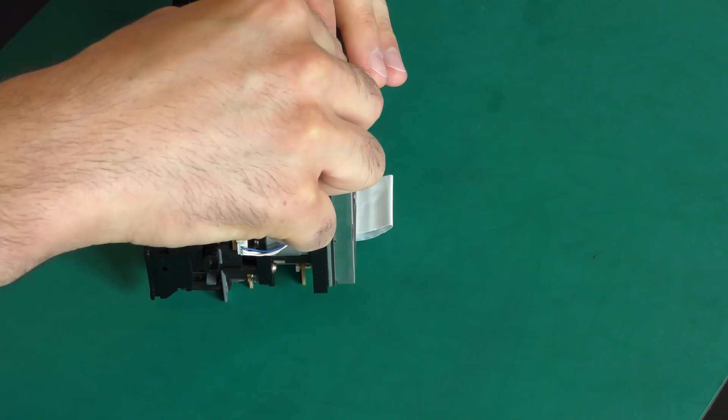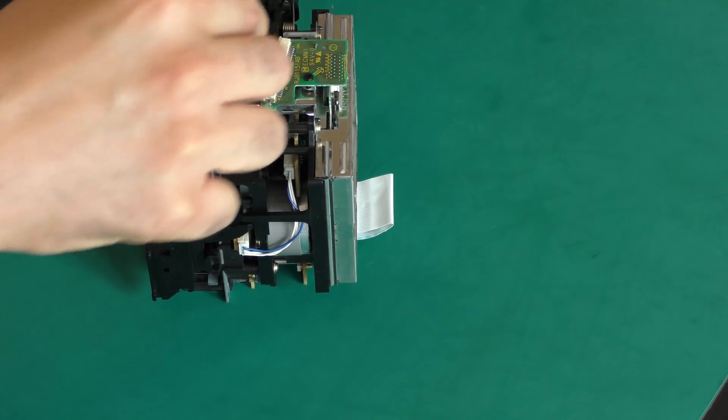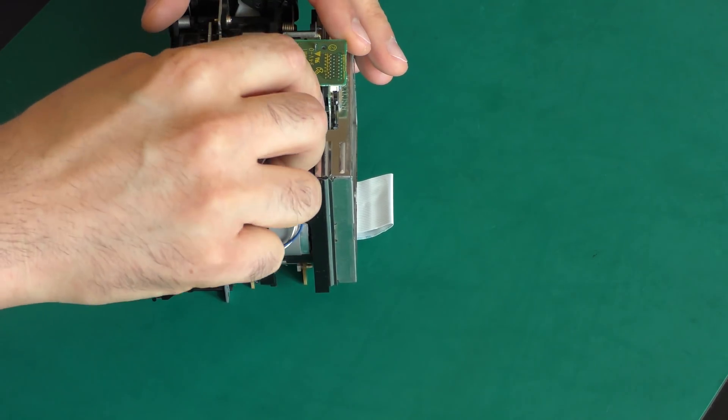We will start with the removal of the read-write print, that holds the capacitors that could potentially be leaking.